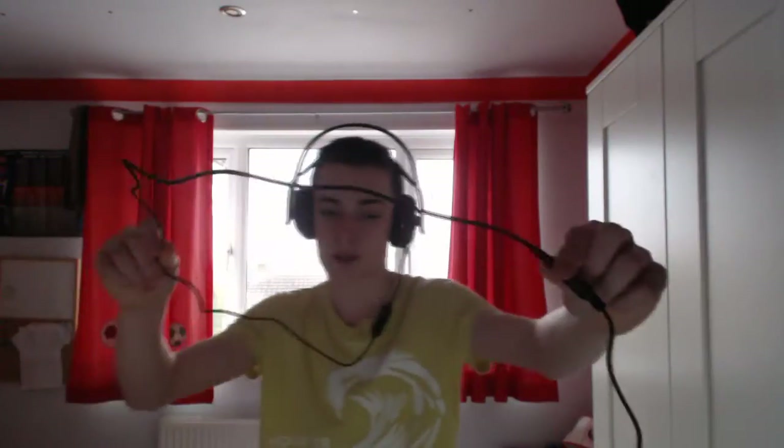The cable is huge — I've got the extension plugged in. The headset cable itself wouldn't reach my computer, but the extension reaches perfectly — there's quite a bit of slack there. So now we're going to do a mic test and see how the mic sounds.